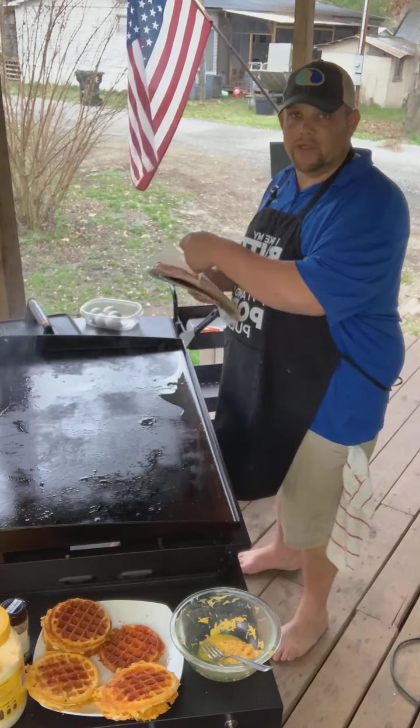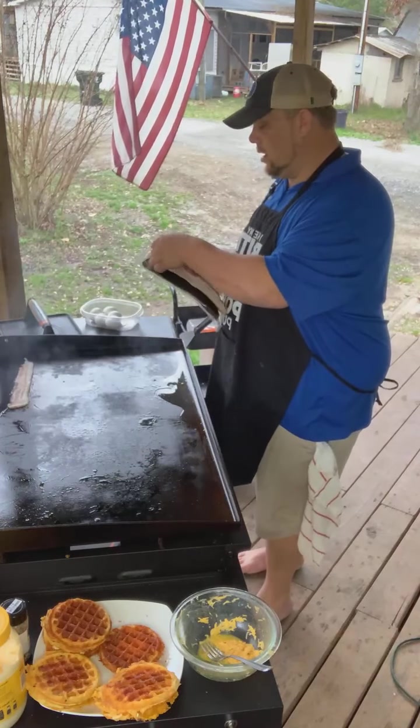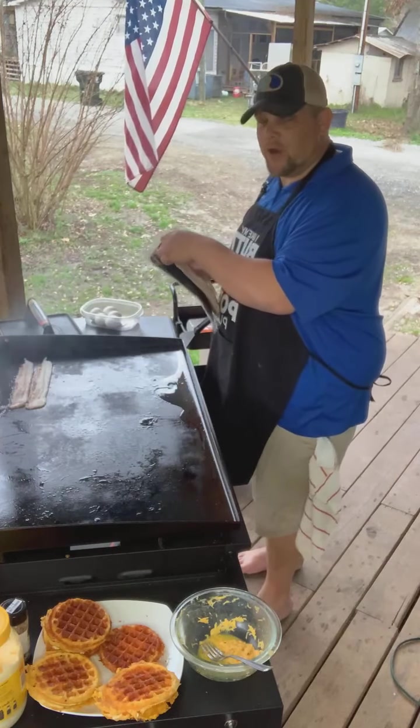If you're coming in live and you see the little live box up in the top corner, drop a one for me. If you're coming in on replay and you do not see the live box, press two. Let us know where you're coming from.